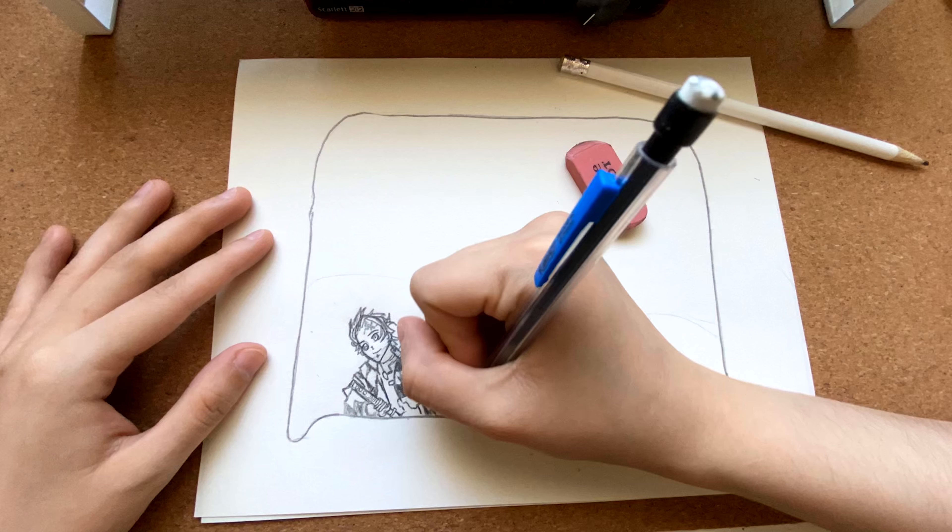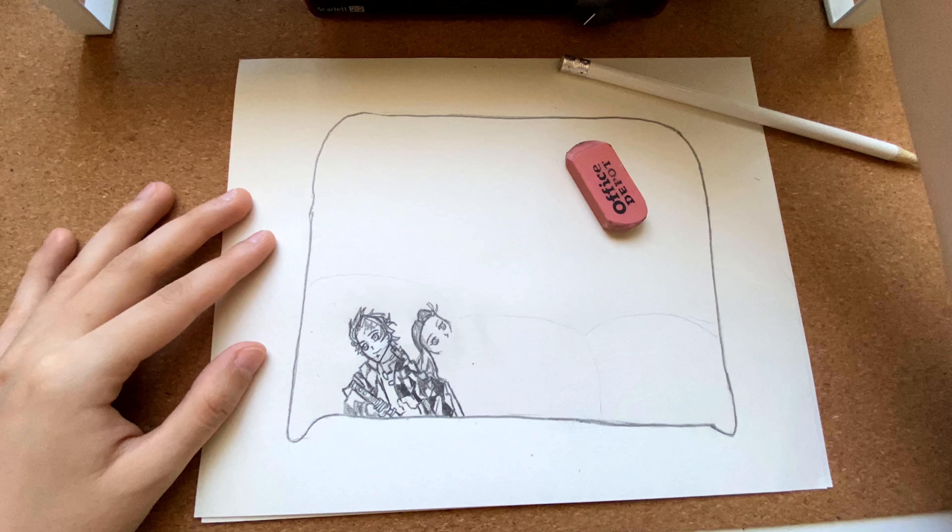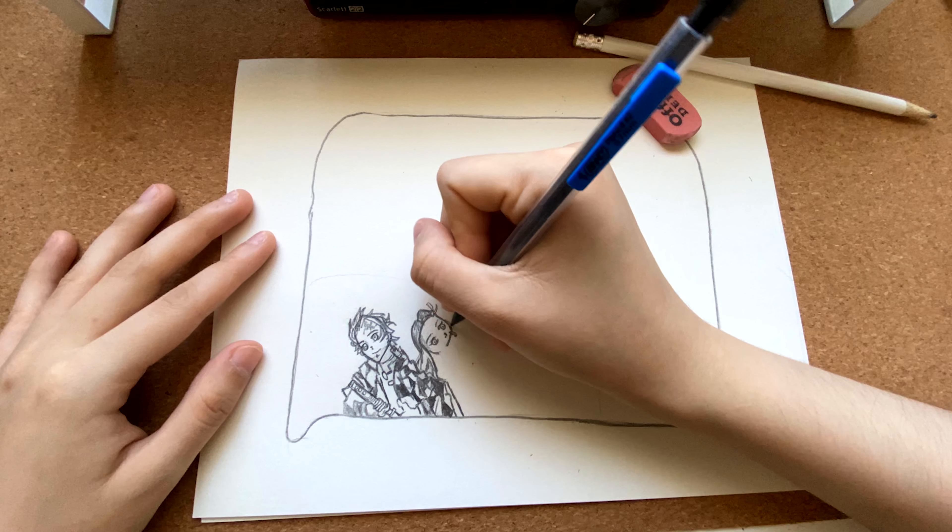Once I have downloaded the images that I will be making the design of, I will go onto Photoshop and sort of make a mock-up of how it would look. In a way this is like an outline, and you don't have to do this if you don't know how to use Photoshop.